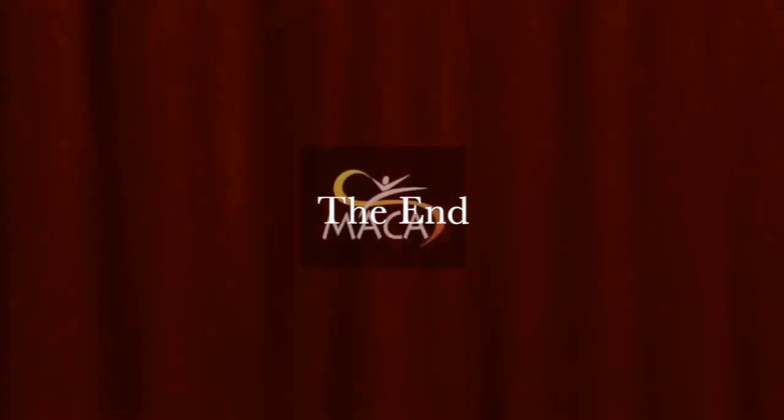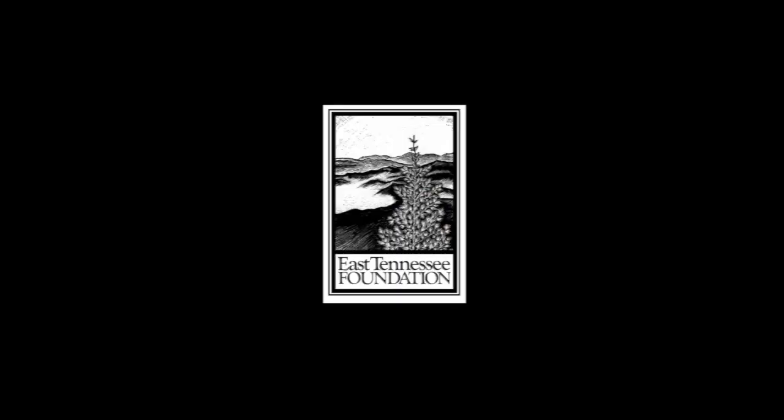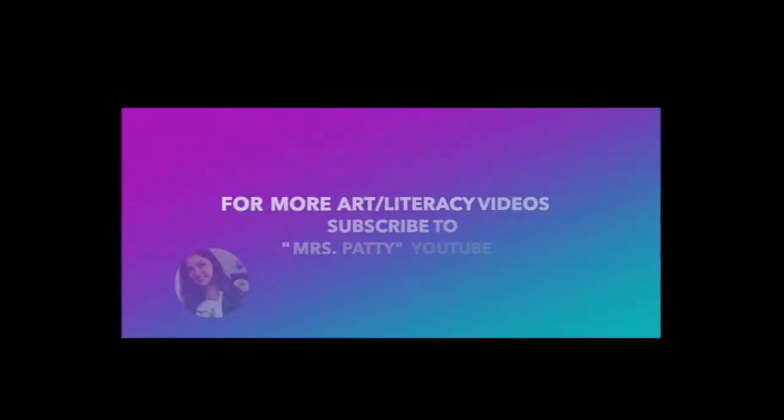The 2021 Summer Space Exploration Kids Art Camp is brought to you by the Monroe Area Council for the Arts, and supported by the East Tennessee Foundation and the Grub Sumner Grant. Thank you.